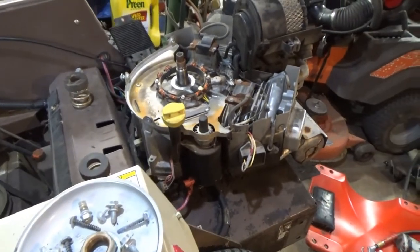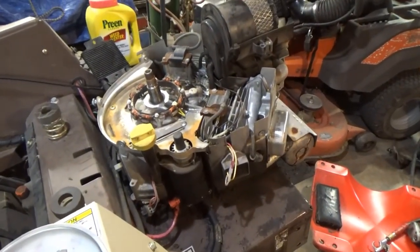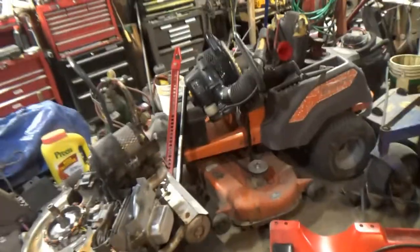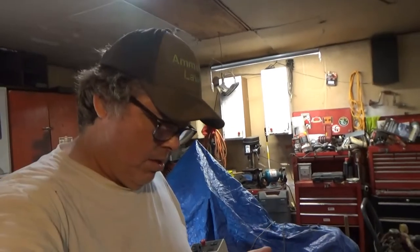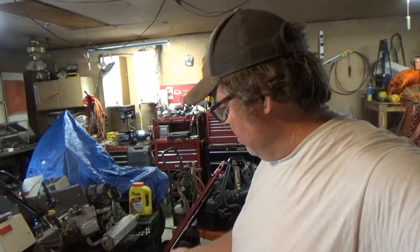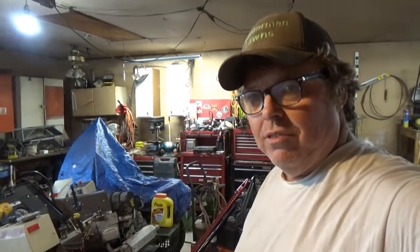We'll get her torn apart here pretty soon and look inside this motor and see how she looks - but she runs great, you guys heard that. That's it for now on the Grasshopper. I could put this video on and just show a little bit at a time so the video wouldn't be so long. We're making progress - this will be one of the Grasshopper videos. Alright, we'll talk to y'all later - hit my like button because it helps me out!